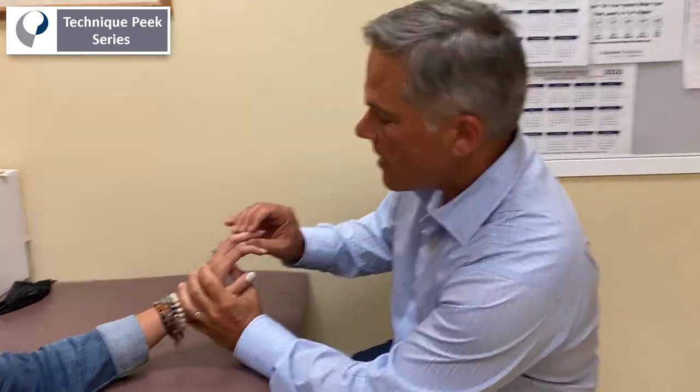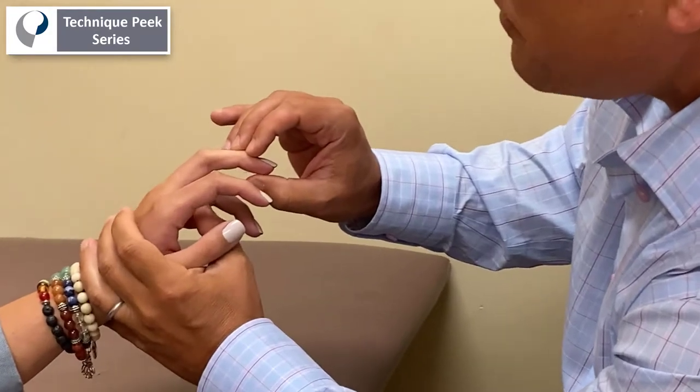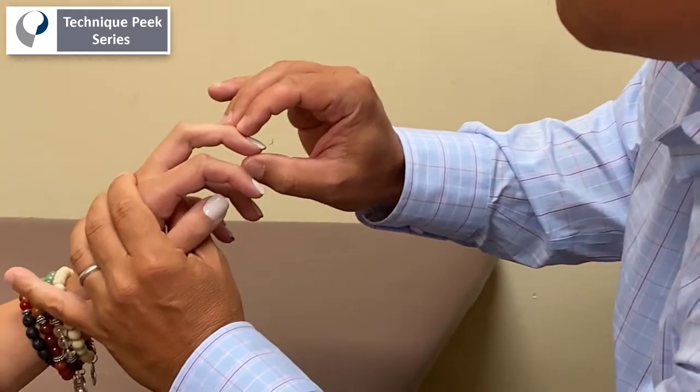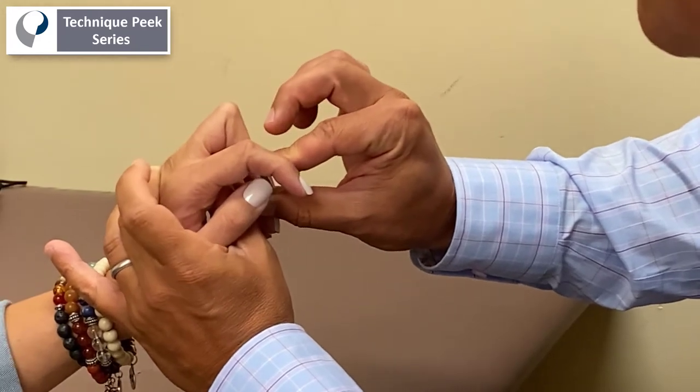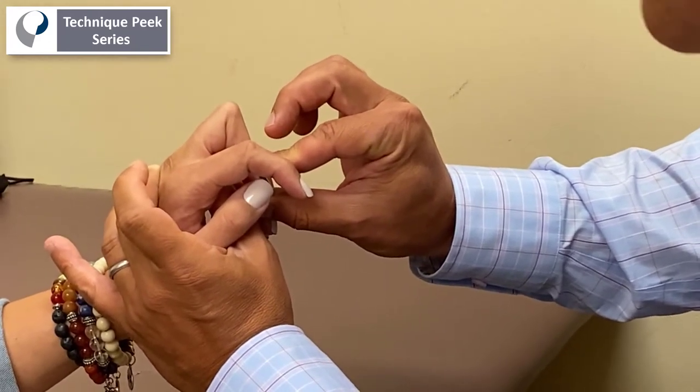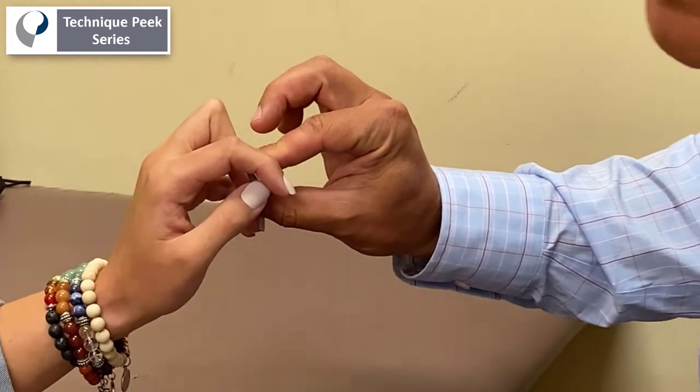If you zoom in here, what I do is first I check the PIP joint with the MCP slightly flexed and I flex the joint as far as I can. You can see here she's got about 110 degrees of PIP flexion. So that tells me the joint is loose.